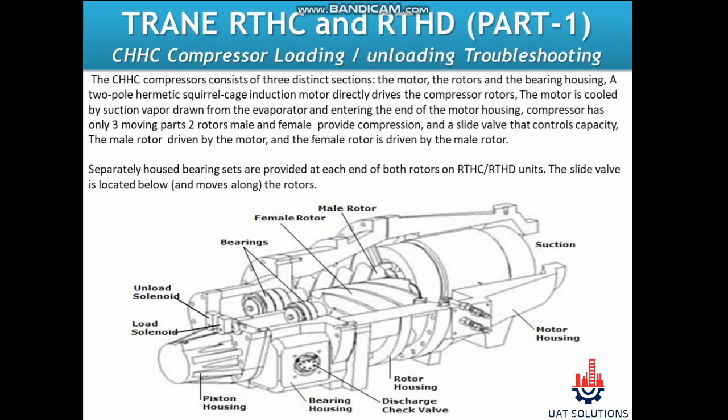Hi, welcome back to UA Technical Solution. Today's topic is how to troubleshoot Trane CHHC series screw compressor loading and unloading problems, part one.